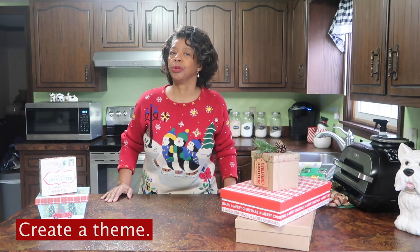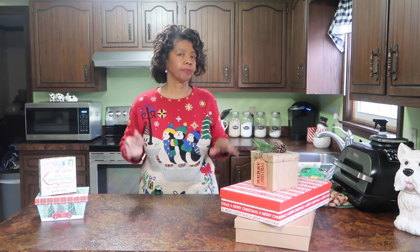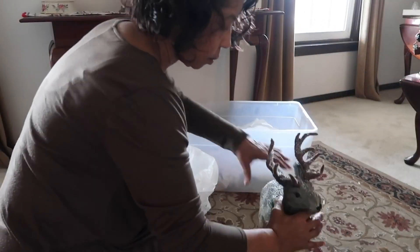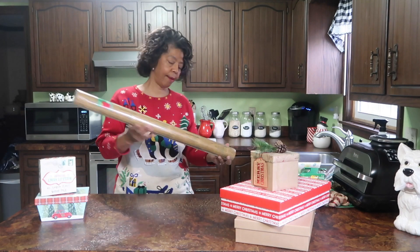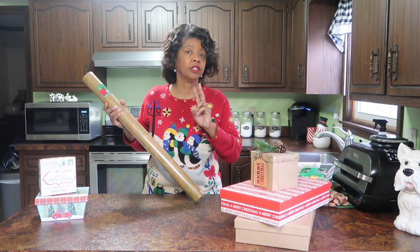Tip number one is to create a theme. So let's say you decide you're going to go with a woodland theme for your holiday decor this year. Then you want to purchase gift wrap, gift labels, gift tags — all the things that you would use to package up those gifts to complement that particular theme. I've been using a woodland theme for the past couple of years, so I've chosen this gift wrap, and I make sure that I have enough of it to last me for at least two seasons.